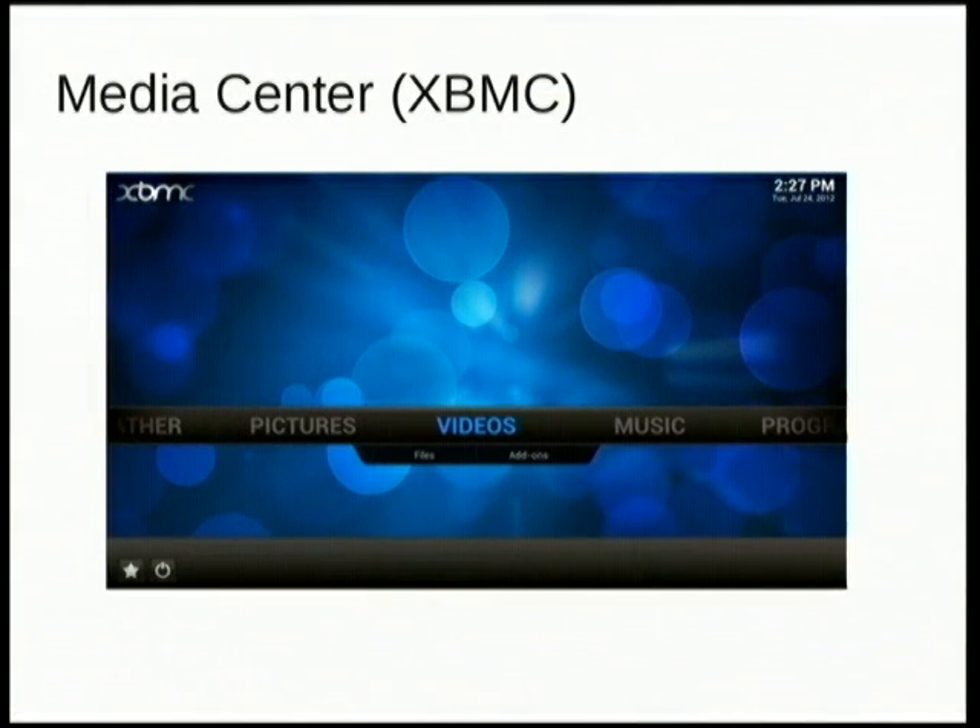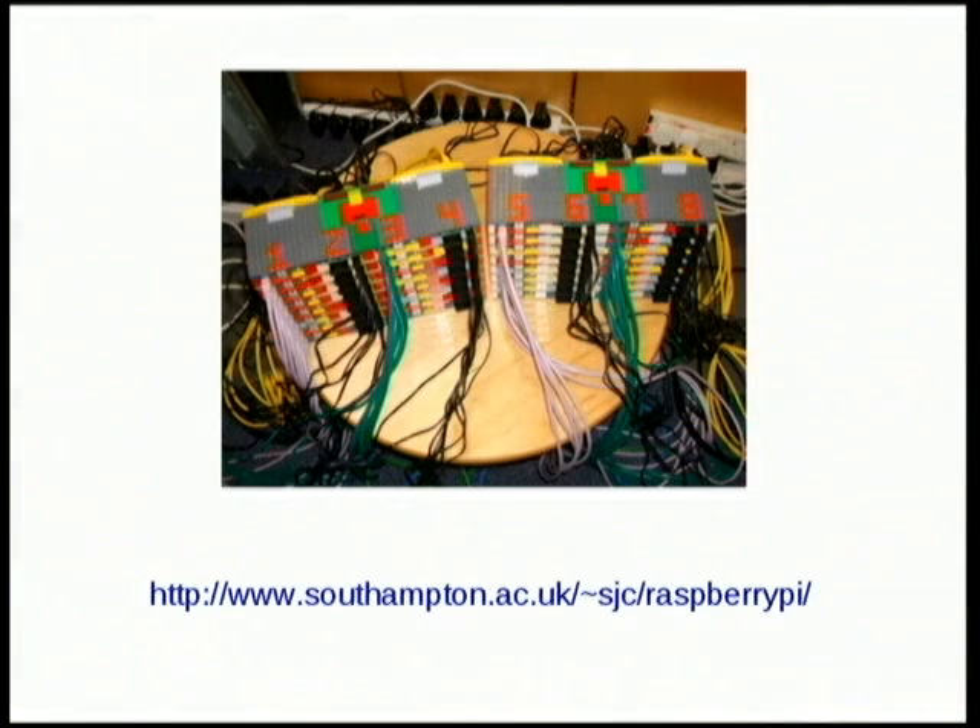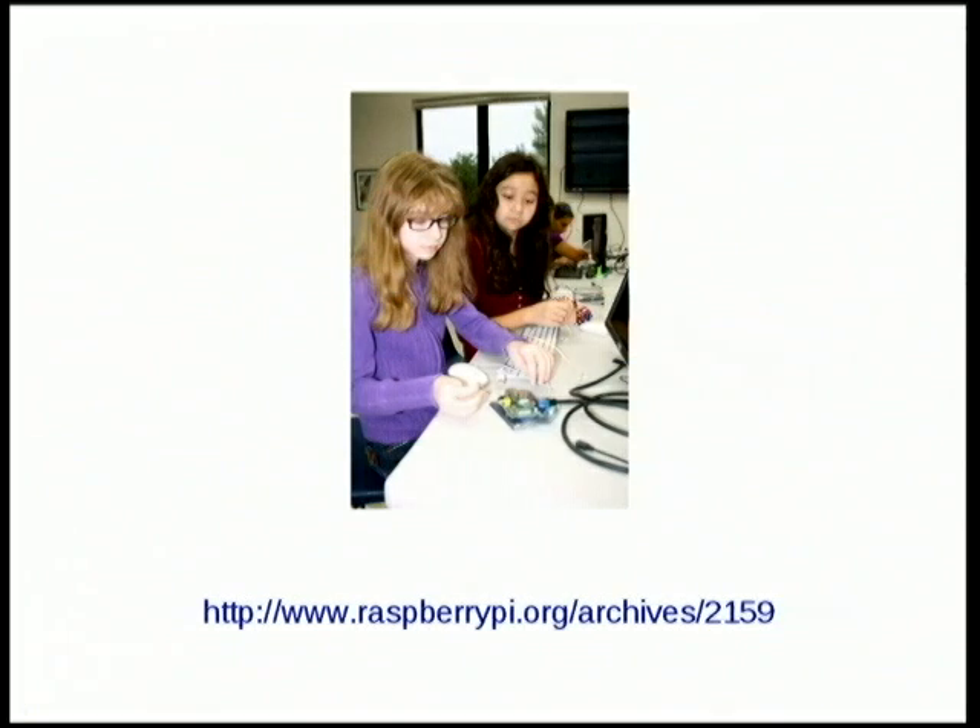They wanted to create something akin to the Timex Sinclair back in the day, and the BBC Micro and stuff like that, that so many people learned programming on in the 80s and 90s. People are using it for lots of different things. There's a pretty hefty GPU in it, which a lot of people are using with XBMC as a media center. People are doing parallel processing on it, which is kind of cute. And of course they're using it in education, which is the mandate of the foundation. But they're also doing a lot of really cool electronics projects.